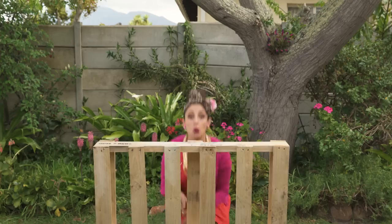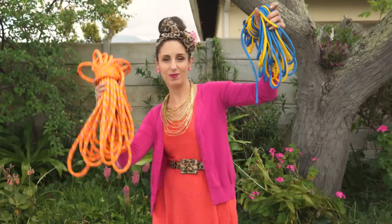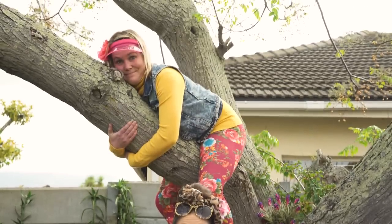A pallet swing! You'll need a pallet, a sander and a drill, some strong rope. And finally, a tree. So, let's get started.